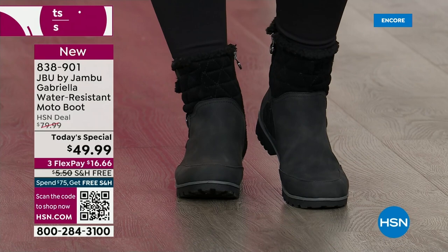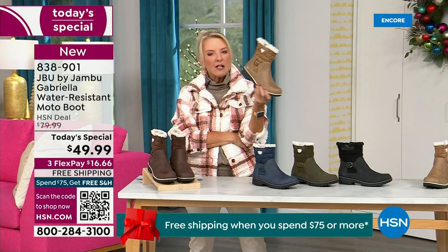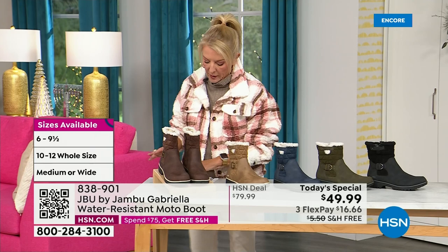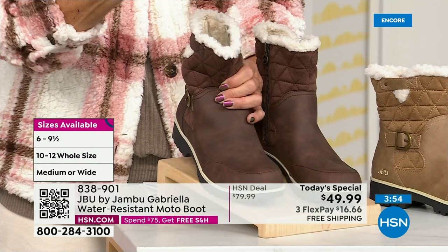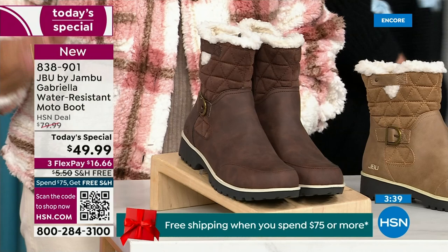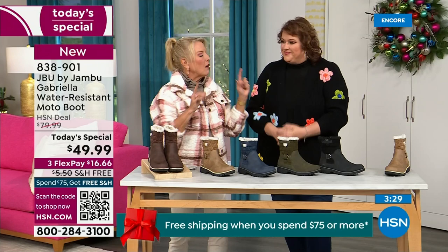Now let me remind you of colors and sizing. Black is most popular. I'm going to guess taupe is going to be our sleeper color. We have the olive, the navy, and I'm wearing the brown. For sizing, you have your choice of medium and wide circumference — we've never given you an option for the circumference on the top before. And medium or wide on the footbed. Sizes start at six, go six and a half through 10 in whole half sizes, then 11 and 12. The brown, olive, and navy are 100% exclusive to HSN.